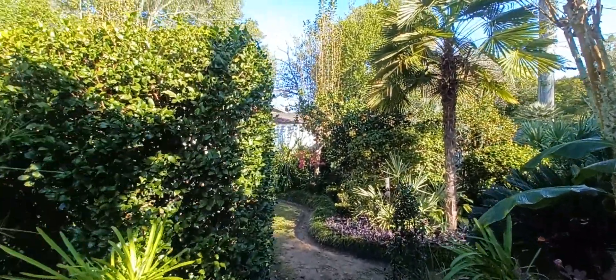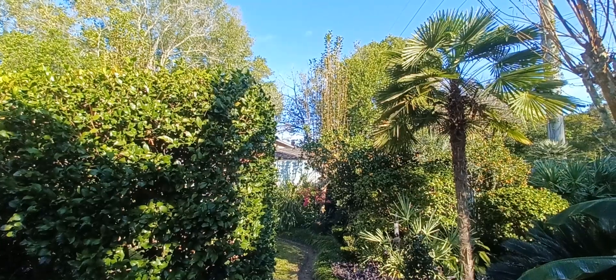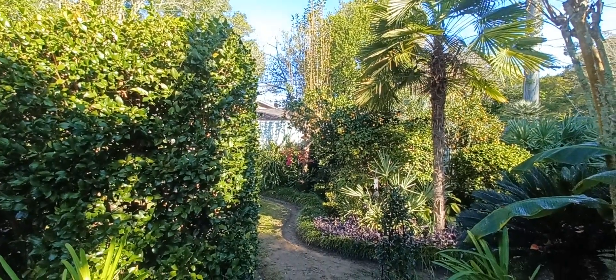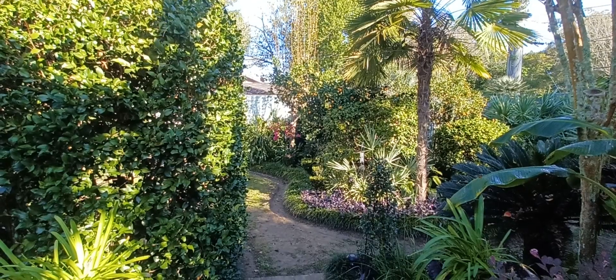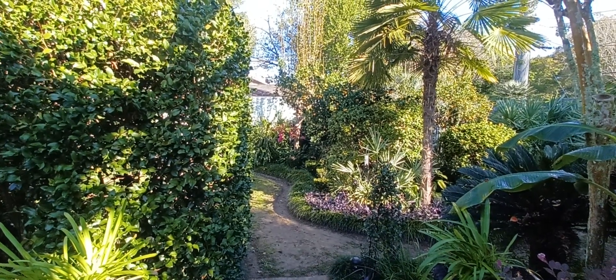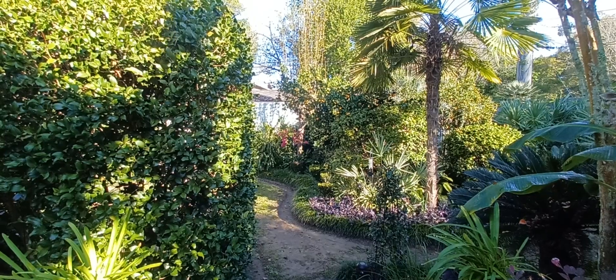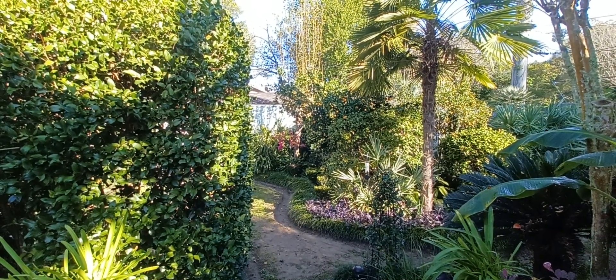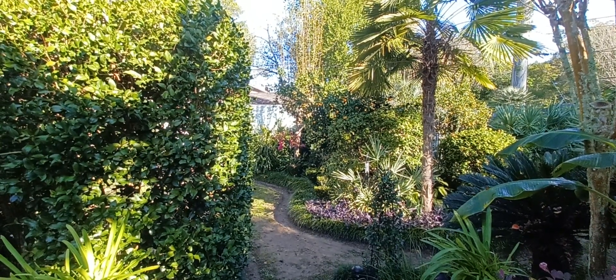I'll leave you with a view — you probably can't see the cat on the roof and the bougainvillea. I hope you all get to go out in your garden and enjoy it, especially in the cooler weather. I look forward to seeing you all next week. Take care.